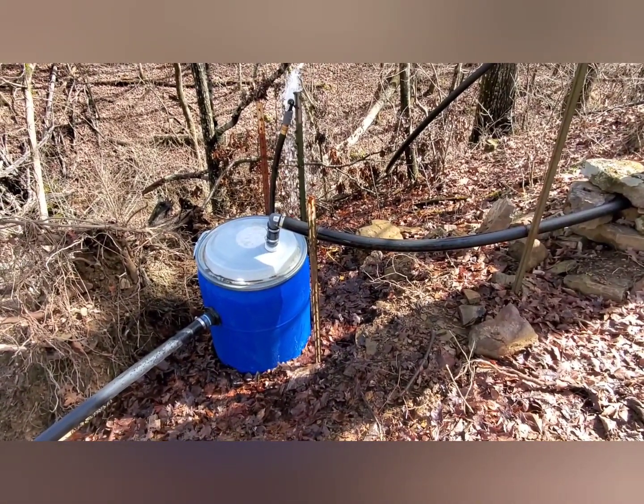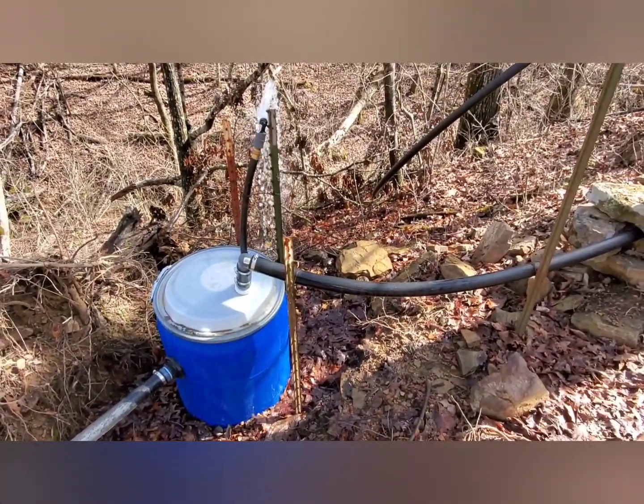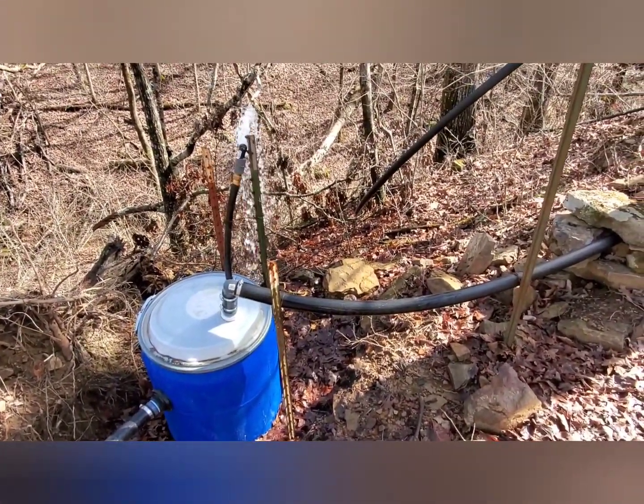I'm definitely worried about the integrity of that lid, so maybe we'll make some improvements here.